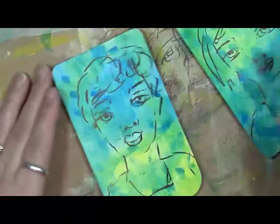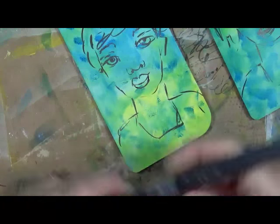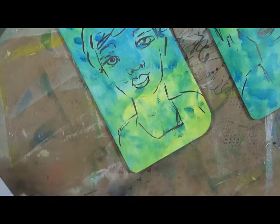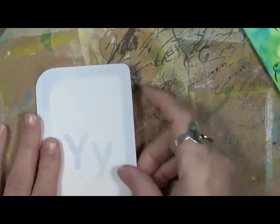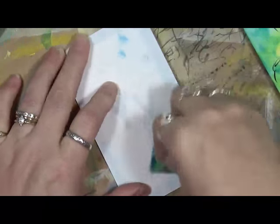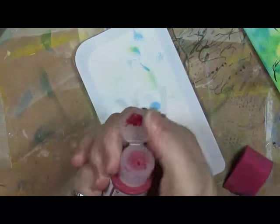I've gotta do something with her lips. You know what? I'm enjoying this style — let's grab a couple more cards. We're going to try this with a guy too. Let's see what we have left on our ink. Do we have any paint left? It doesn't matter — there's no paint. Let's take some red paint.